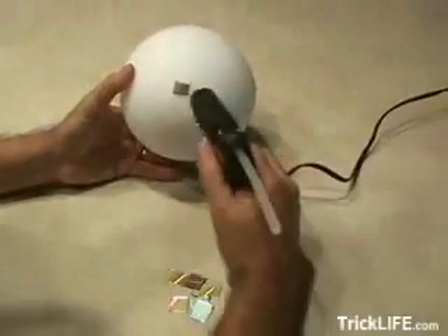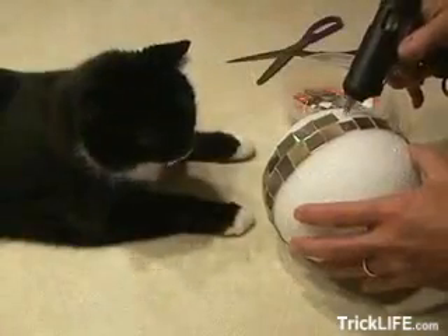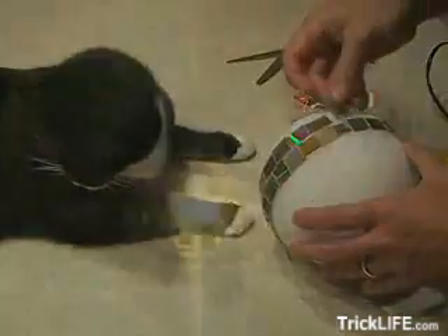Pick yourself up a Styrofoam ball at a craft store and hot glue the little pieces onto the Styrofoam ball. Start in the center and work your way up and down. Put a hole through it with a bamboo skewer and then run some fishing line. When you're done, you've got yourself a cool and groovy disco ball.